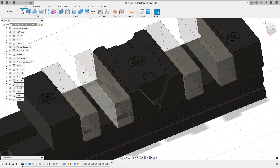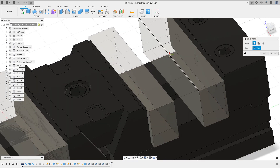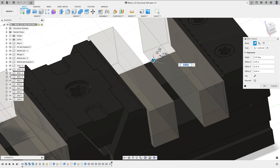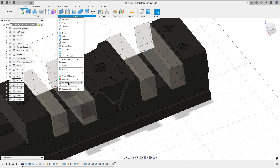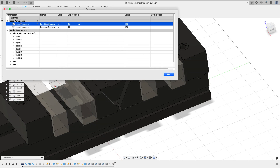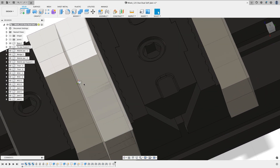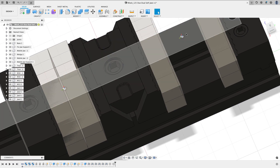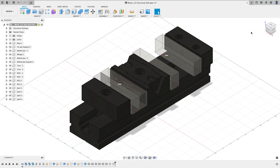Now I have a spot I can anchor my part to automatically. I'll repeat the process for the rear station — Assemble > Joint Origin, offset it using Rear Jaw Spacing divided by two, and hit Enter. To verify, I'll go to Modify > Change Parameters, set one spacing to zero and the other to two — and we see the joint origin stays exactly centered. Everything is functioning properly, so I'm ready to draw the component.